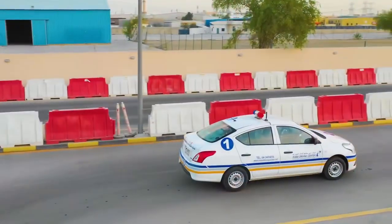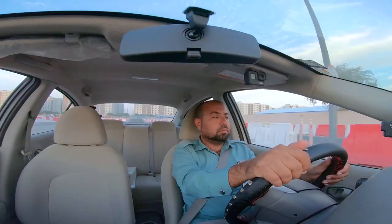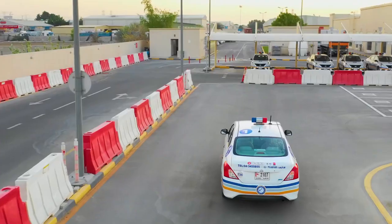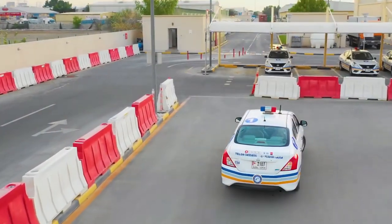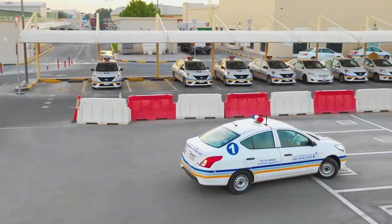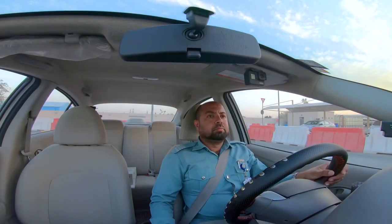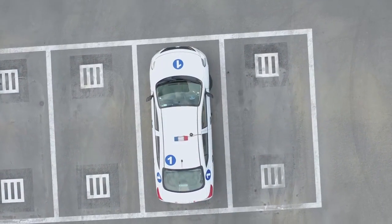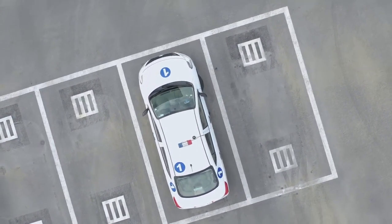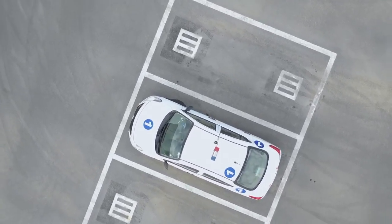To finish the test, drive the vehicle to the start point and drive into any of the parking bays. The test has finished. Once in the bay, stop, apply the handbrake and place the gear into neutral. Do not release the seatbelt or open the door until you hear: 'Please collect test results from the waiting room. Goodbye.'